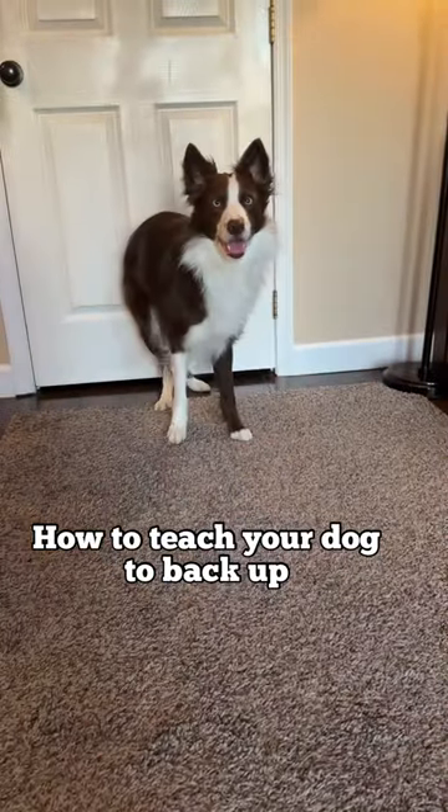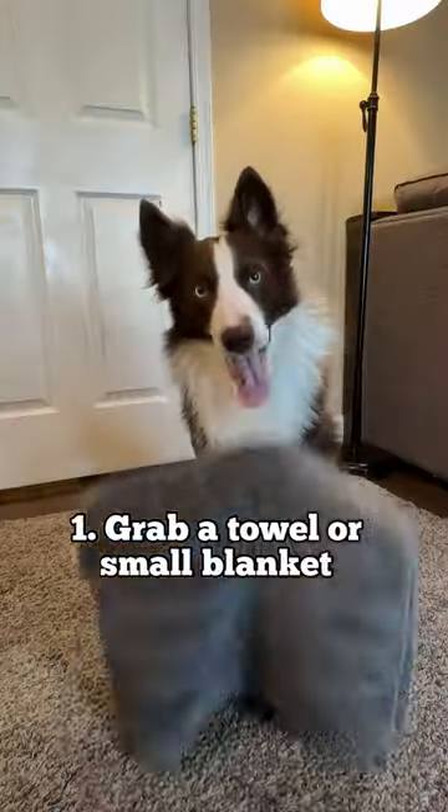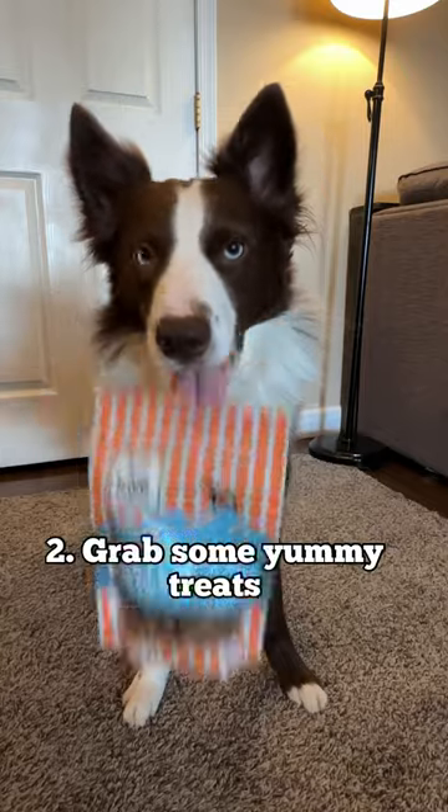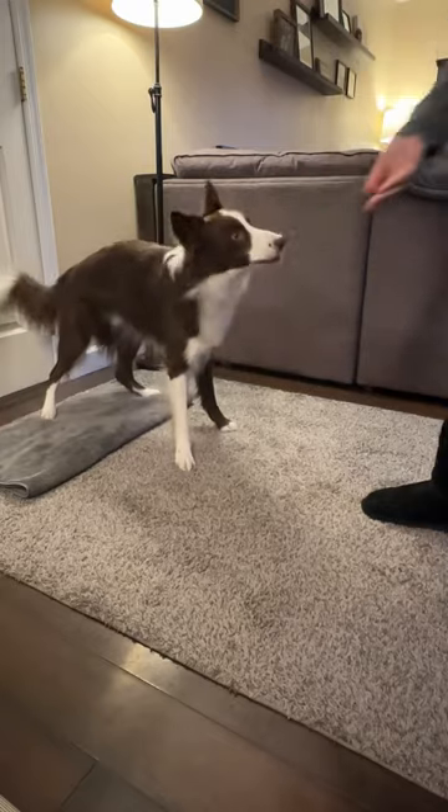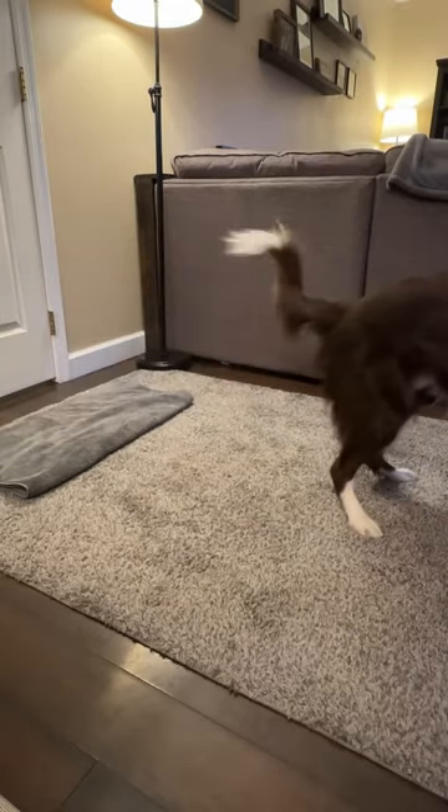Here's how to teach your dog to back up like Trek. First, grab a towel or a small blanket and some of their favorite treats. Begin by luring your dog towards you and then guide them backwards with a treat. Make sure to reward each time their back feet touch the towel.